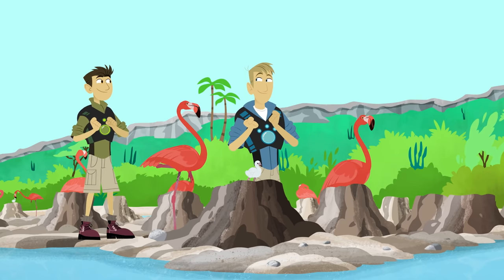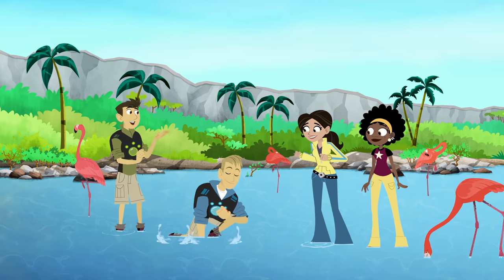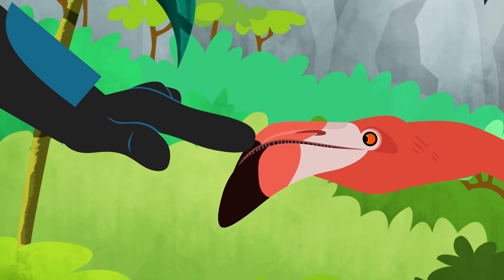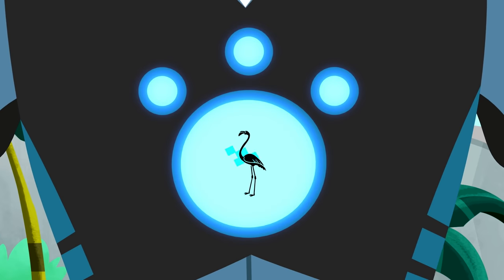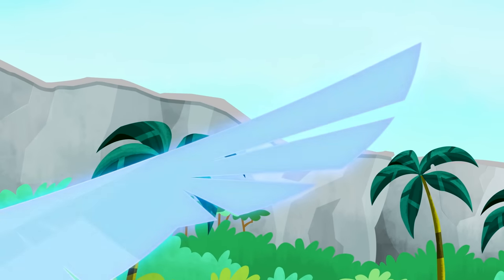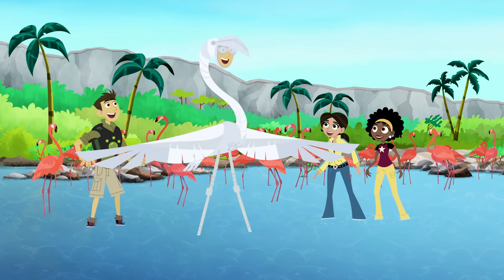Me first! It's mine! No, it's mine! Got it! Okay, you first. Thanks, bro. Insert Flamingo Power Disc. Touch Flamingo and activate Flamingo. Flamingo Power! Flamingo Power!